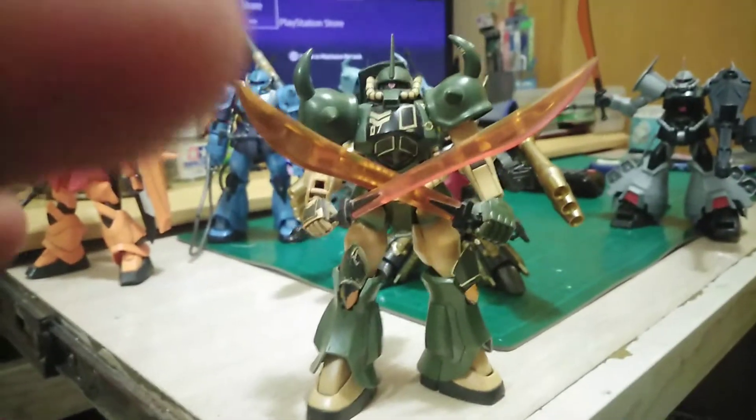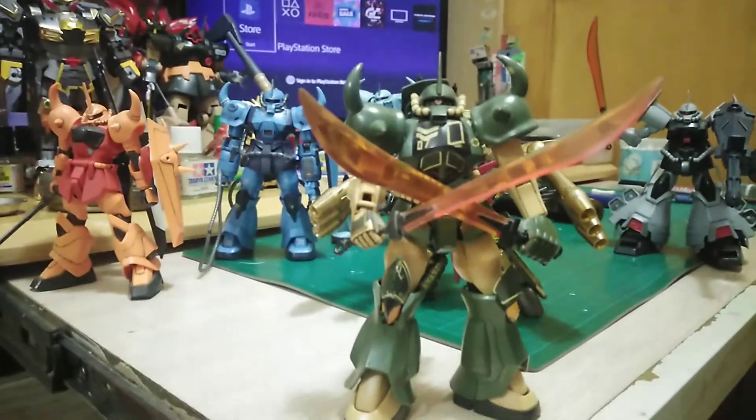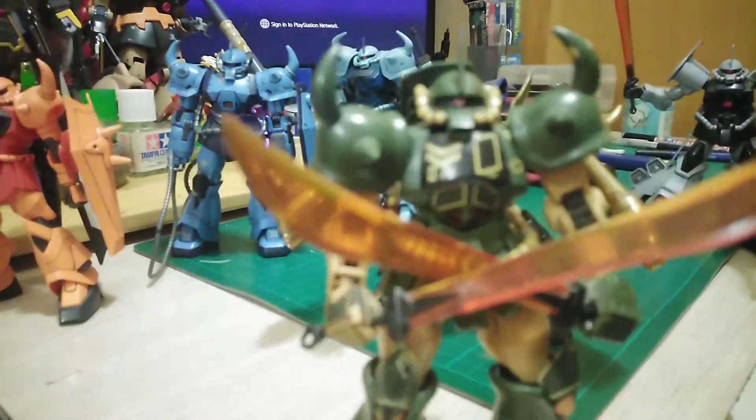This one is the Real Type Gouf. It's actually just the real type colors — the very retro colors from the Gouf. And the Gun Cannon and also the RX-78 too. But it was back then when I didn't really know how to put on white decals. I did try, but — see here in the horn area — I didn't get that thing wrapped up.